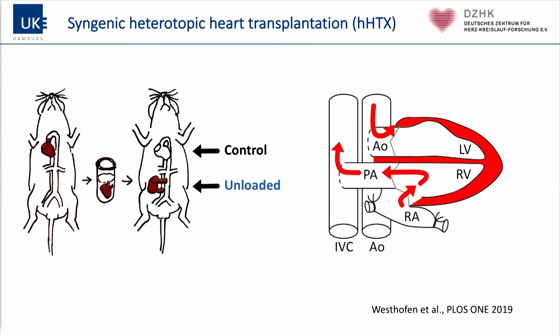The transplanted heart is perfused normally through the coronary arteries and the blood goes back to the right ventricle and is ejected to the vena cava, but the left ventricle is completely unloaded. This model is very well described. However, hemodynamics is difficult to measure, and it is almost impossible to do echo on these hearts, which is why I don't show data on that.